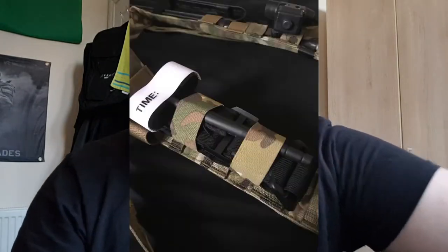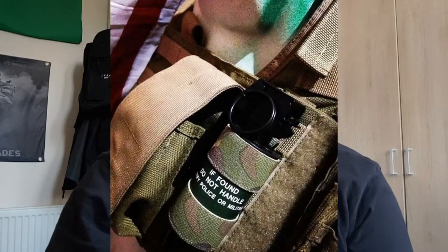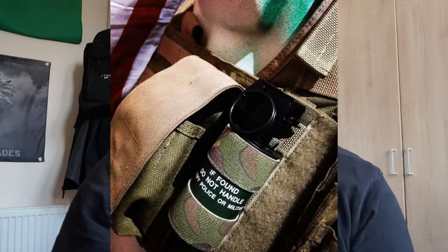Hey guys, welcome back to another video from Airstrap. Today we've got a review on the Milsvec Tailor tourniquet holder. This will hold a tourniquet and a 40mm grenade — as you can see in this picture, it holds it comfortably, and it will also hold a tourniquet, which is what it's designed for.